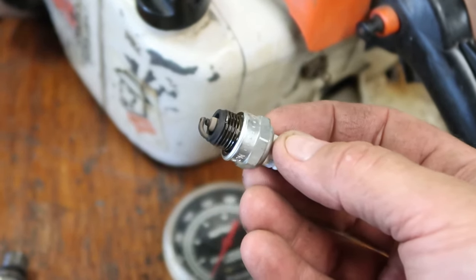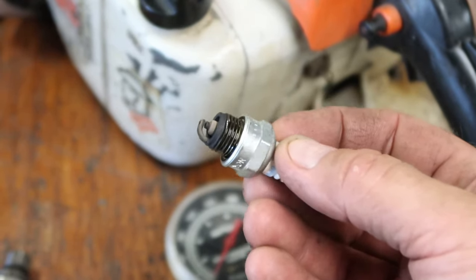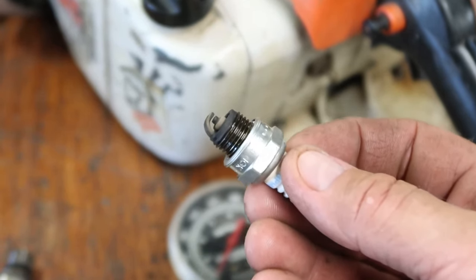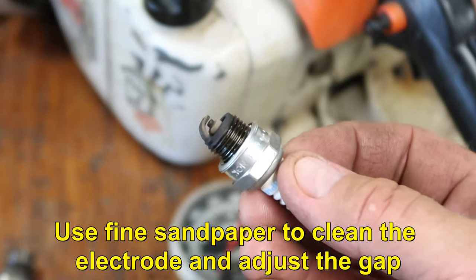I remove the spark plug and take a quick look at it — it doesn't look very bad at all. It should be kind of a grayish-black color, but not too black. You don't want it to be too white either. That's a good-looking spark plug, so I'm going to clean it up, re-gap it, and put it back in.